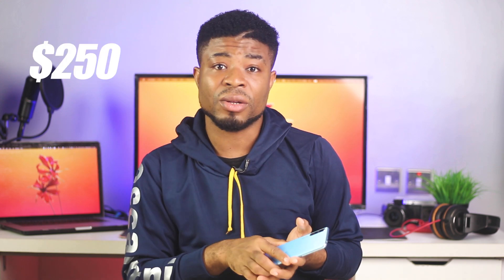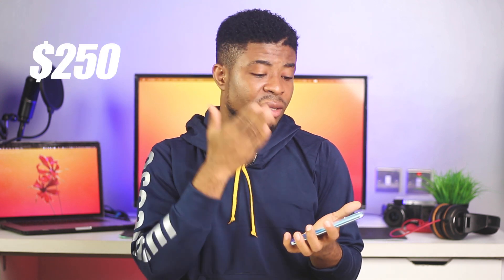Picking up a unit will run you about 99,000 Naira or roughly $250 — that's for the 6GB, 128GB variant. I'll leave updated pricing information in the description box below so you can check it out.